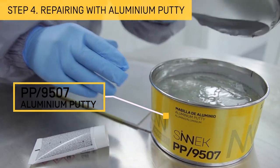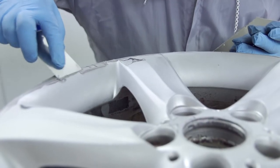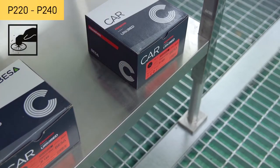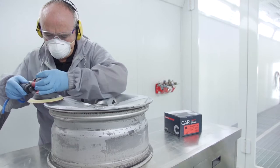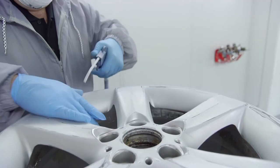Apply aluminium putty to areas that have deep scratch damage or small missing parts. Once dry, sand the putty with a P220 or P240 grit. Then blow and degrease the surface again.